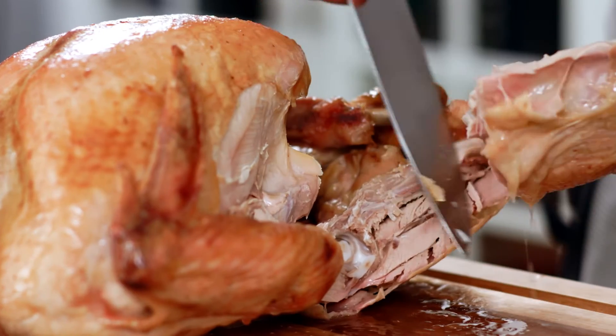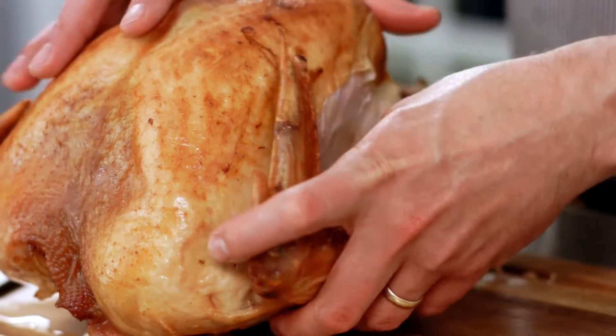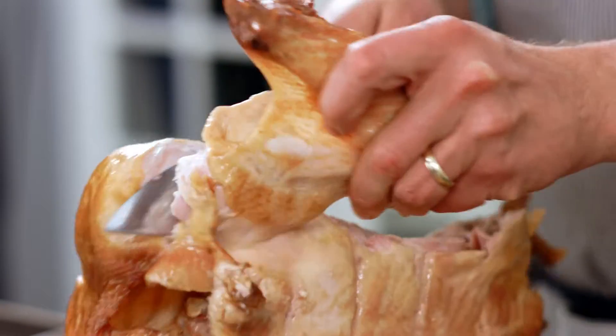Then I'll remove the thigh along with the leg. The wings are really simple — just turn the turkey on its side and then pull the wing away from the body. Then just slice through right at the joint.